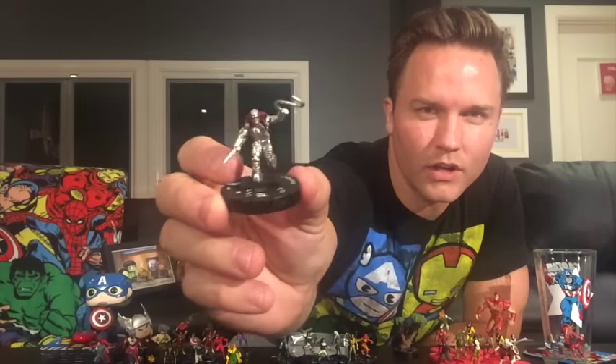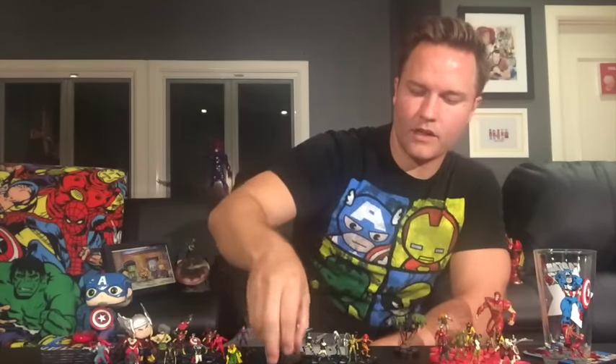Speed Freak was one of the villains the New Warriors were hunting, and the major event that kicked off all of Civil War was when Nitro went nuclear in Stamford, Connecticut, which unfortunately resulted in the death of a lot of innocent kids as well as the New Warriors and a bunch of these villains themselves.